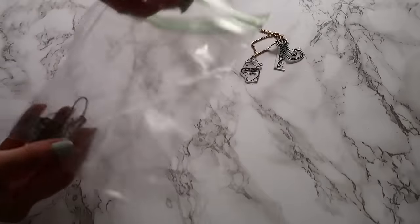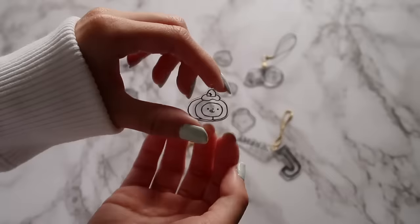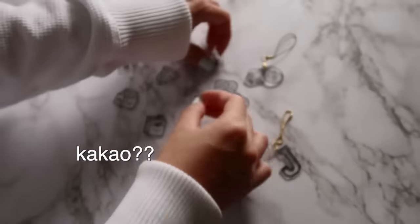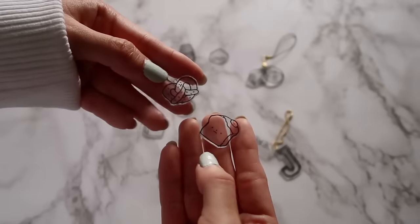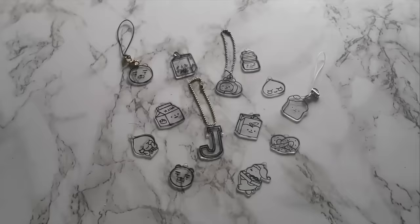I actually made more, so here's some of them — this one is a cake roll, the Cacao characters (I hope I'm saying that right), a pretzel, toast, juice, and milk boxes.